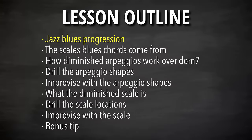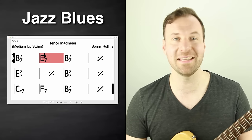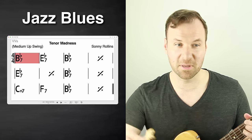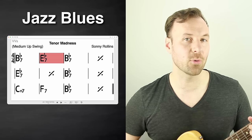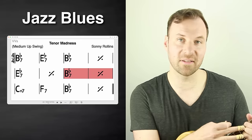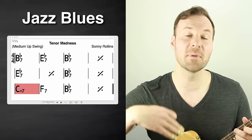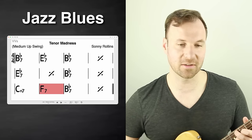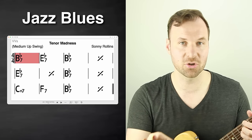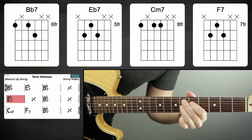Let's quickly go over the jazz blues progression. It's different than the typical 12-bar blues in actual blues music or rock and roll — there are a few more changes. This is one of the most simple versions of the jazz blues, though there can be even more chord changes. We're gonna start with the dominant seventh chord — in this case, in B flat. The second chord is the four chord, then it goes back to B flat for two measures, then back to the four chord — E flat dominant seven — and then back to B flat. I'd recommend working on these with shell voicings.